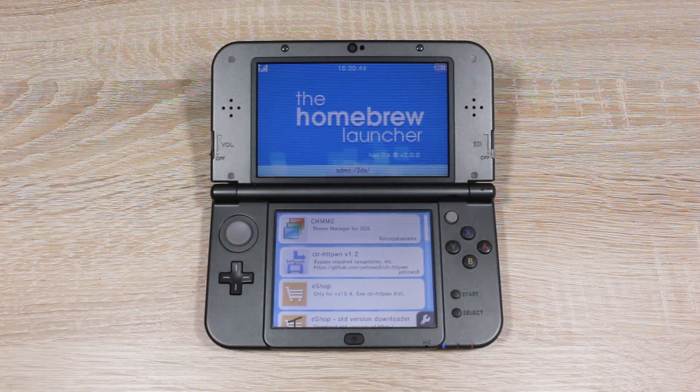This tutorial is quite easy, but if you do need any help, you can ask me or anyone else on my Discord server — the link to that is down below. All you're going to need for this video is a 3DS with an internet connection, an SD card, and an SD card reader for your PC.